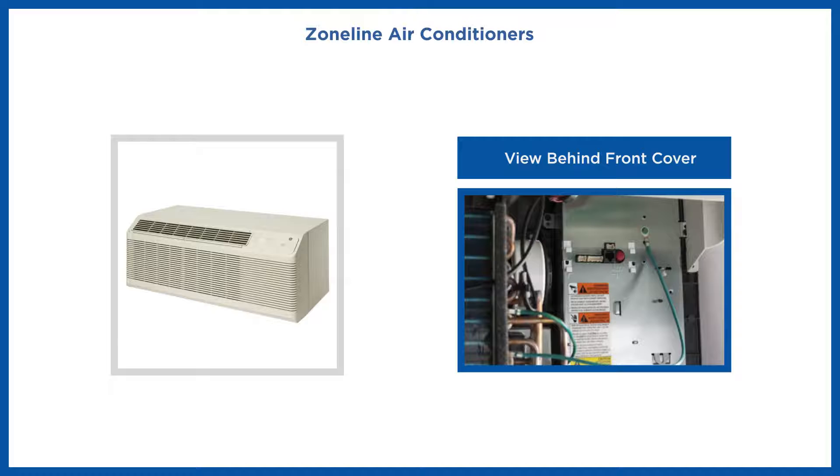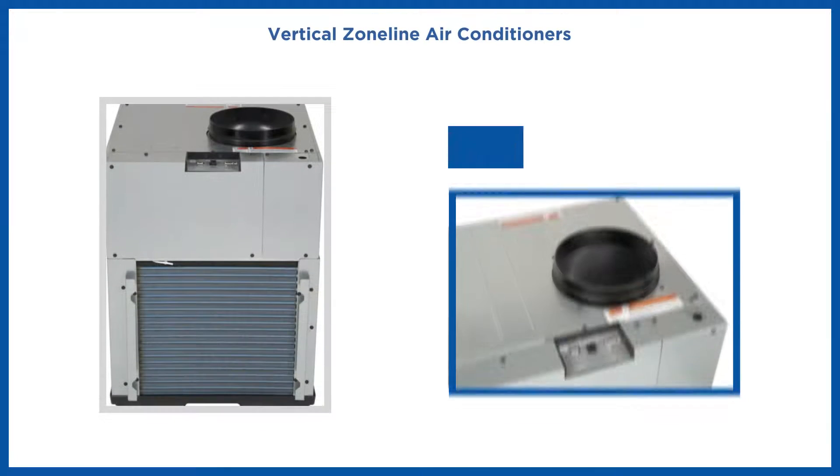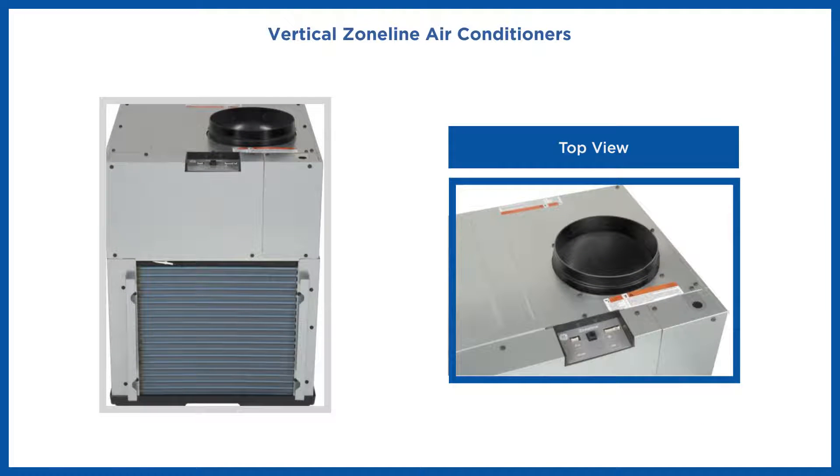The ZoneLine air conditioners have their Ethernet port location behind the front cover in the main control board enclosure. For the vertical ZoneLine air conditioners, the Ethernet port is located on the top at the center of the control panel.